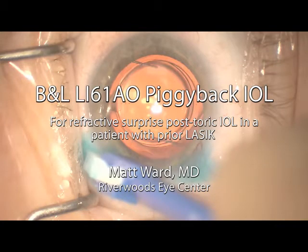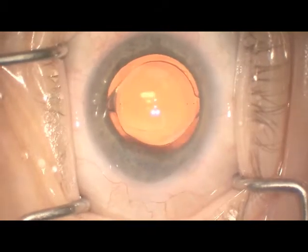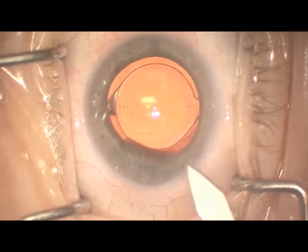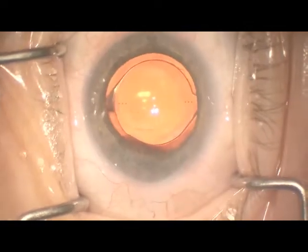This was a case referred to me by a doctor who had done cataract surgery and put in toric IOLs for a patient with prior LASIK. I think a piggyback IOL is an underutilized option to correct refractive surprises after cataract surgery.